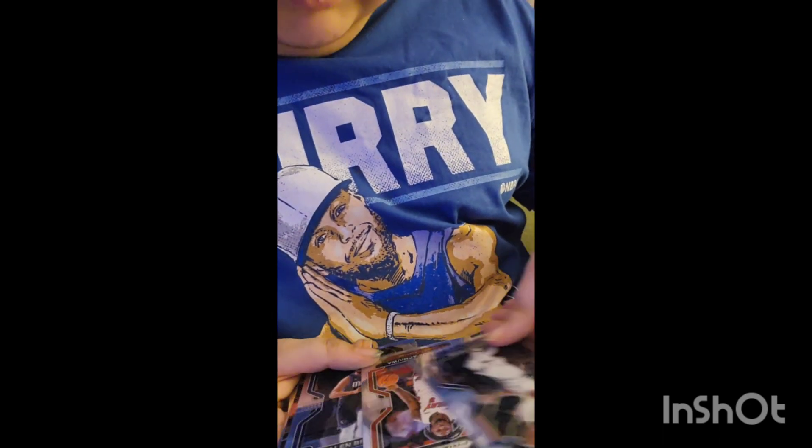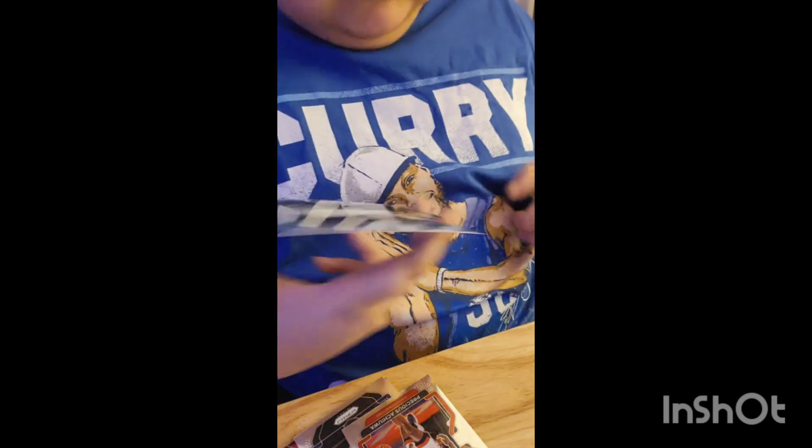So we got another Trae Young, and then we got a Derrick Rose card. We have a Derrick Rose card. I feel bad — I wish Derrick Rose's career was never ruined.